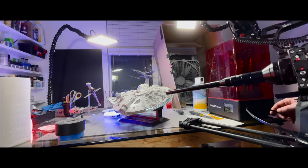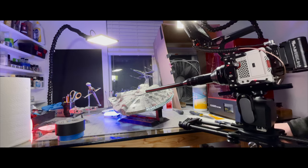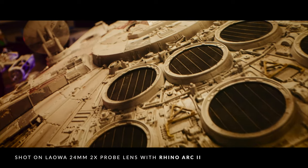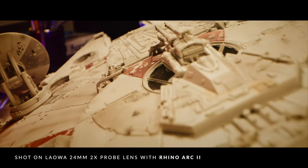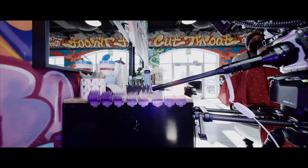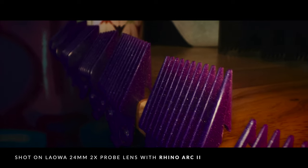This is where we began to have our first learning lessons with the lens. It loves movement, particularly push-ins and outs. This provides an extremely dynamic parallax that sucks you into the shot. Keep it simple though, and whatever the movement is, stay parallel to your focus plane. This is where Arc 2 comes in especially clutch, as you can keyframe the movement over or through a surface.